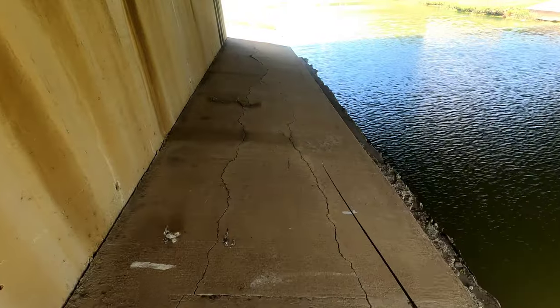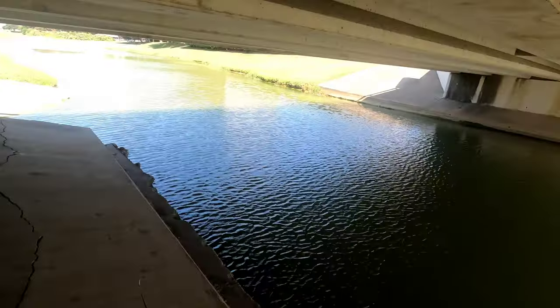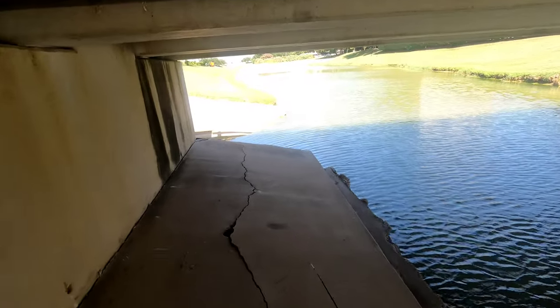No snake laying up under here cooling off — that's what I like. Sometimes be watching right here on that concrete because that's where they'll be laying at if they were up under here. Thank God they're not.